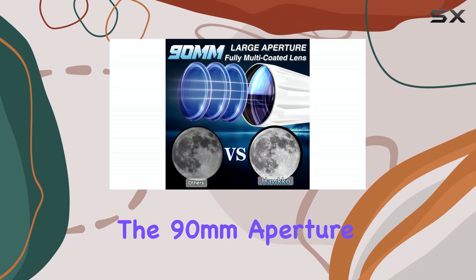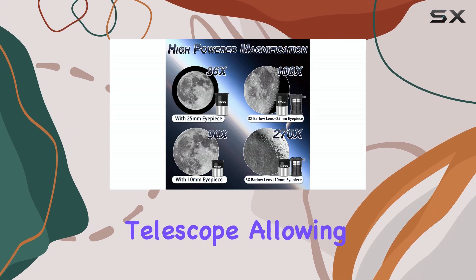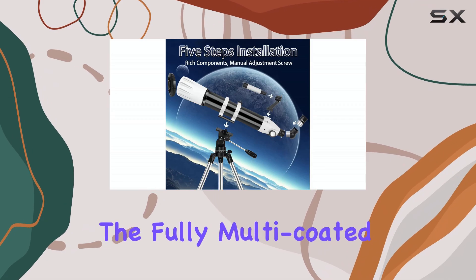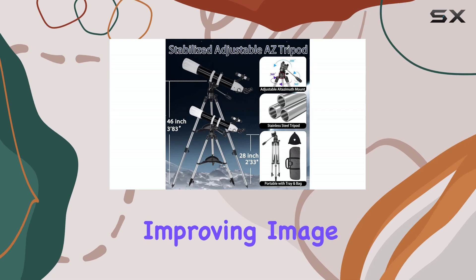Now let's talk about the optics. The 90mm aperture is a decent size for a beginner telescope, allowing for a good amount of light gathering. The fully multi-coated lens is a welcome feature, minimizing light loss and improving image clarity.